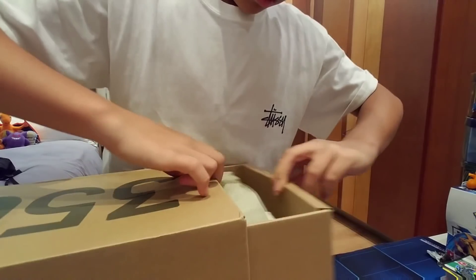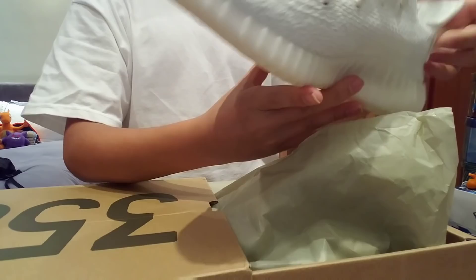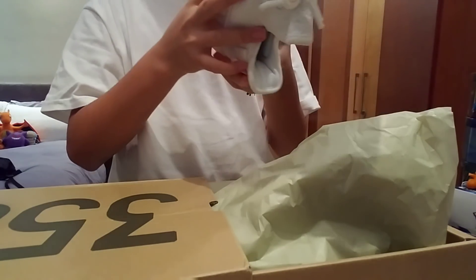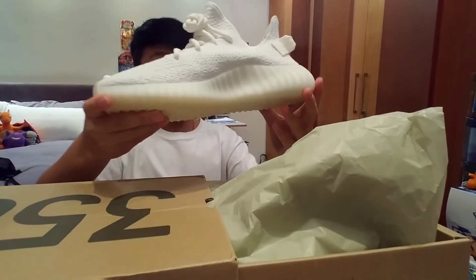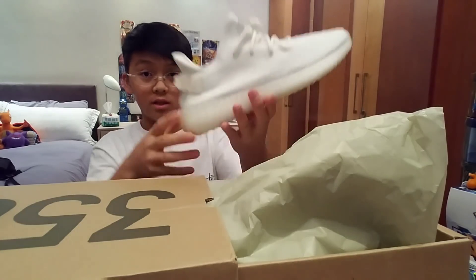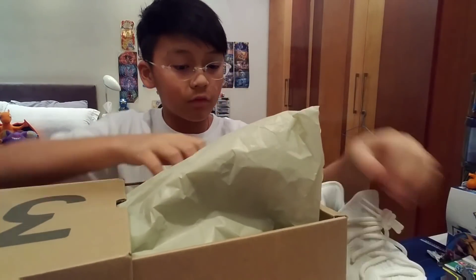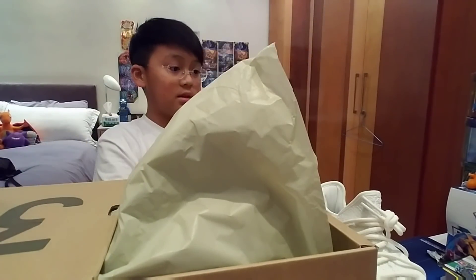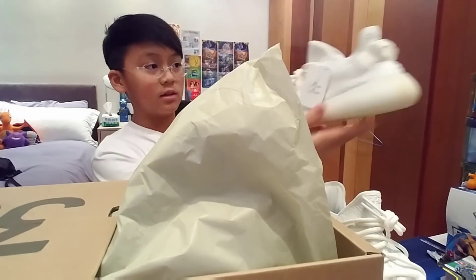Woo! Let's do this. These are really, really fire. Oh my gosh, look at these. Yeezy cream whites, as you see. That's the first pair. Yeah, a lot of paper in here. Here is the second pair, with the tag, as you see.